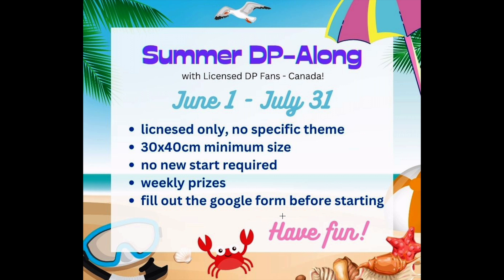Hi guys, it's Alisa here, or the Diamond Stitcher as I go by on YouTube and Instagram. Good morning or afternoon, whatever time it is you are checking out this video. I'm really happy you stopped in. If you're new to my channel, welcome — I hope you'd consider subscribing and sticking around for all things diamond painting related. This is going to be a short video.